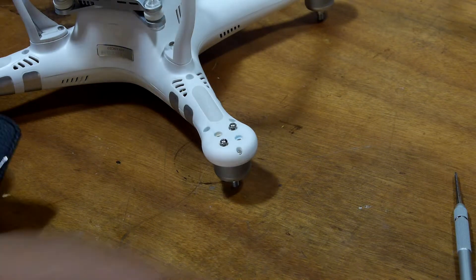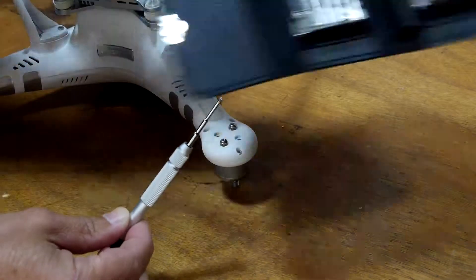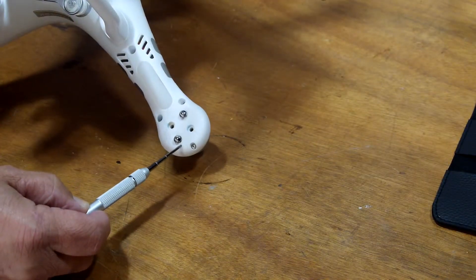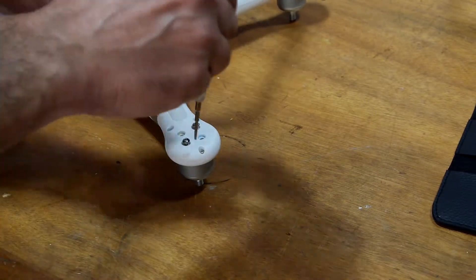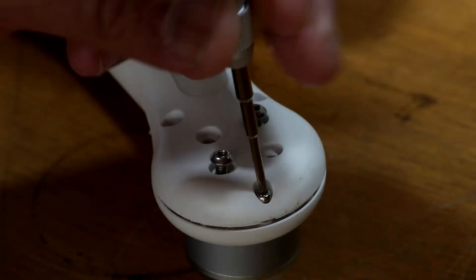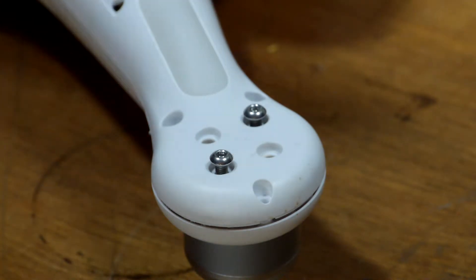All right, we are back. Amazon Prime came through with the little tool kit. This is the tool I need to remove these case screws here. And let's do it — hey, look at that, they're magnetic too. Not bad. Twelve bucks.